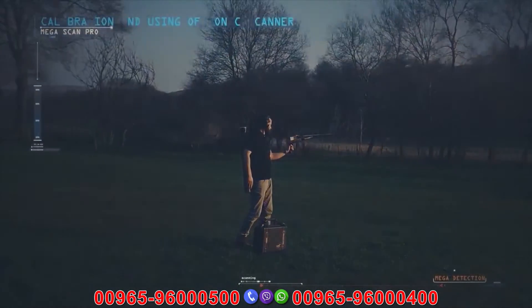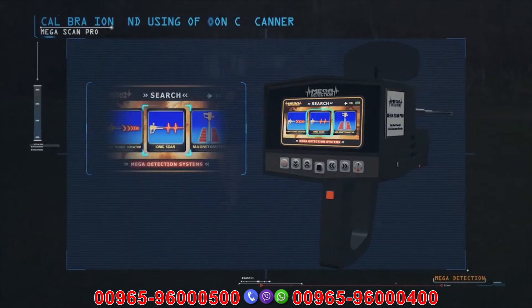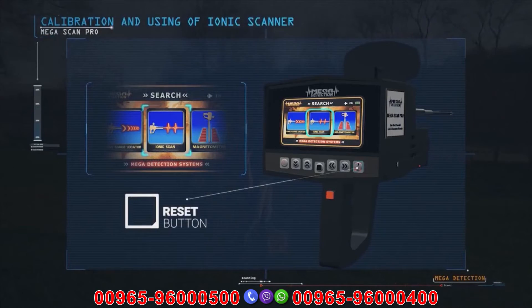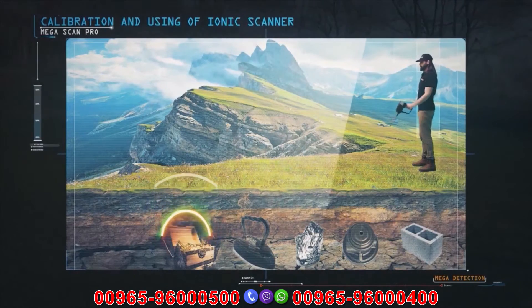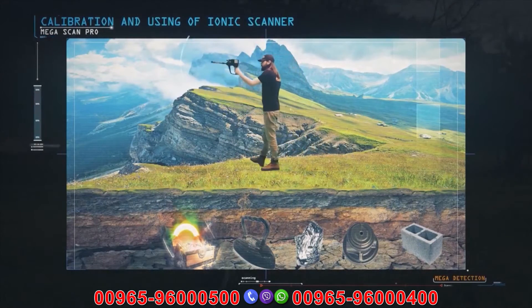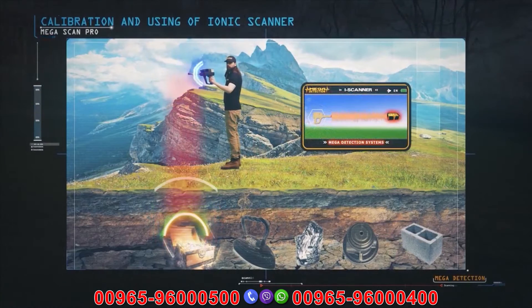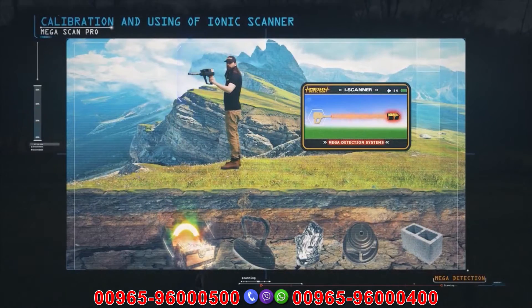Calibration and use of the ionic scanner: when the device is turned on, select the ionic scan system from the system selection screen. When starting the system, reset it first by pressing the reset button. After calibrating, start moving left, right, and a few times up and down slightly as you walk with the device. When the device detects a target, it will make a synchronous sound alert with vibrations appearing on the search screen — the stronger the signal, the higher the alarm and the more vibrations. The ionic system can be used from different positions, high or low from the ground surface, and is not affected by walking speed.